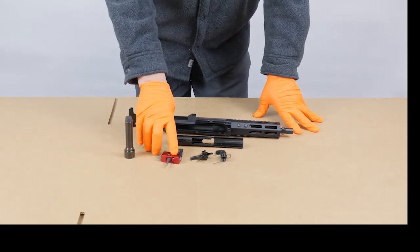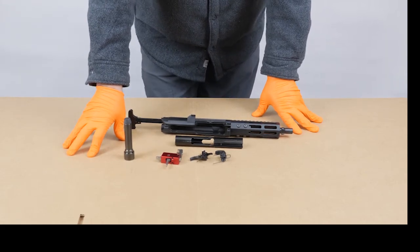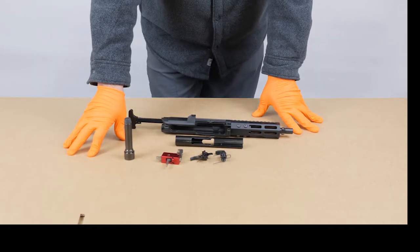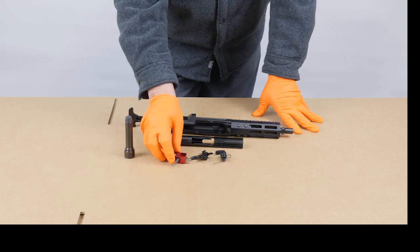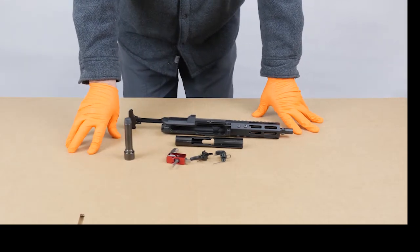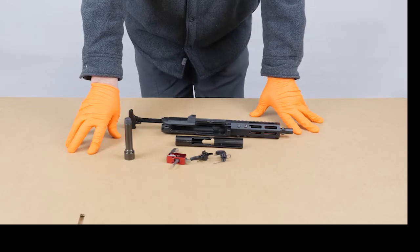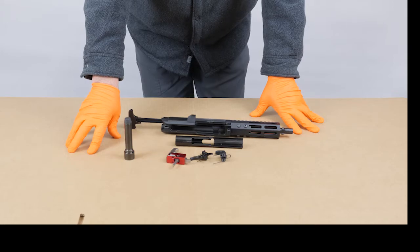If you want a drop-in trigger, we always suggest sticking with one that is PCC specific. I would expect to see burst fire were a consumer to use a 5.56 drop-in trigger with our product, and that is why we do not recommend them. This is an Aim trigger — it's been working very well for us, and this is one that we recommend. Pretty much any trigger group that is designed for PCCs will work great. If you're a competitive shooter, there are many options out there for you that are PCC specific.